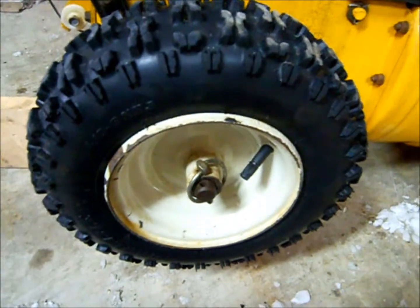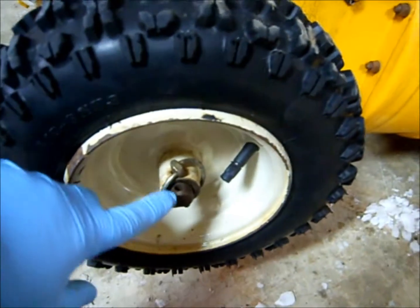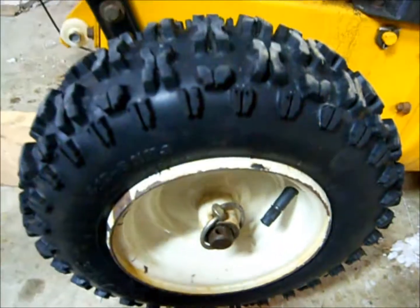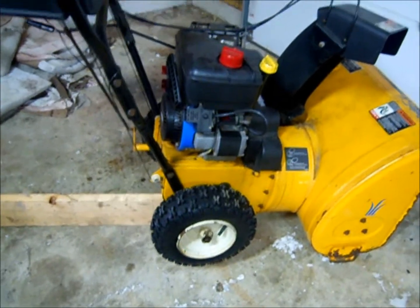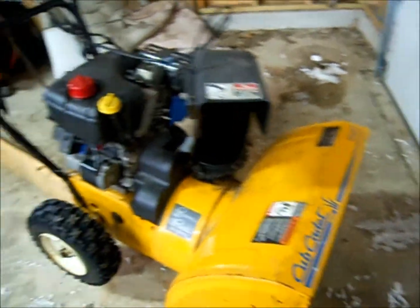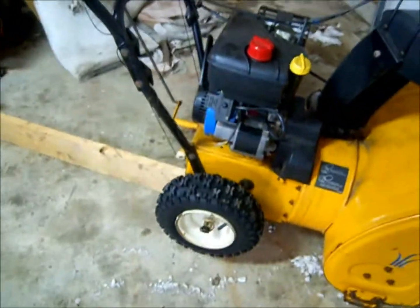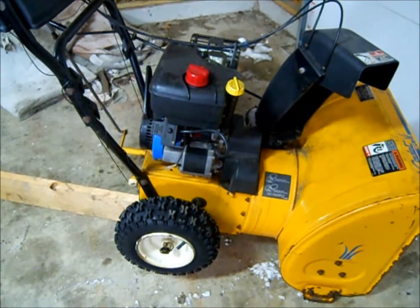That's a quick note for anybody having trouble with their snowblower where only one wheel is spinning. There are two holes on your axle, and if you put the pin through the shaft like that, you'll get both wheels spinning at the same time for more traction. Again, it's a Cub Cadet made by MTD — 5 horse, 22 inch auger, electric start. Pretty basic, but it gets the job done. That's it for now, thanks for watching, have a good day.